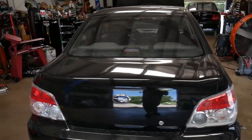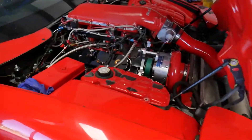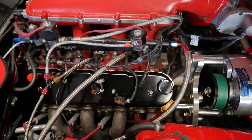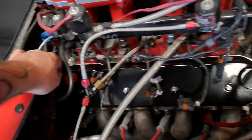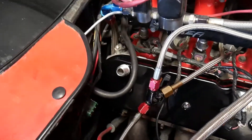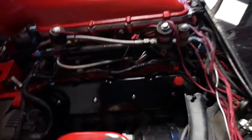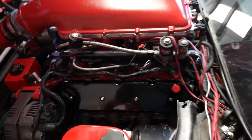We just got in the new Motion Raceworks valve covers with the dash-10 ANs already on them on both sides and got those installed. We actually have to make a bracket for the coil packs, but no big deal — those are installed and man, they look good.